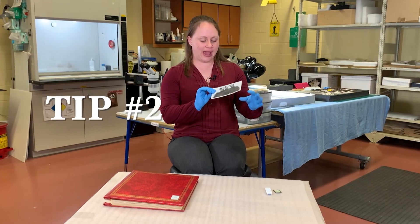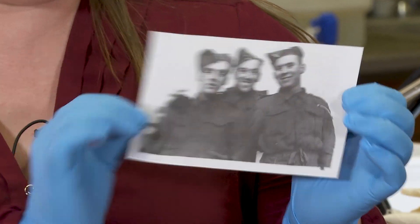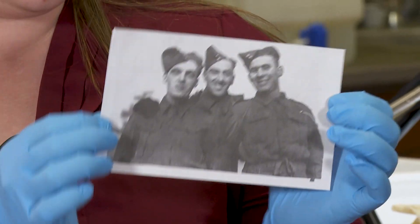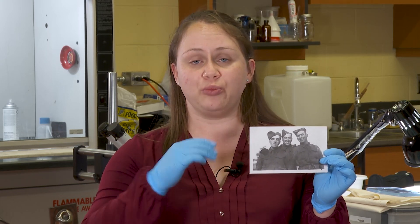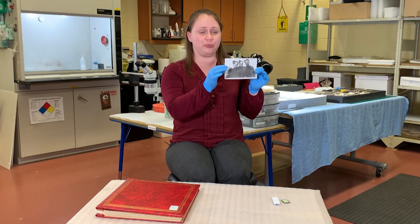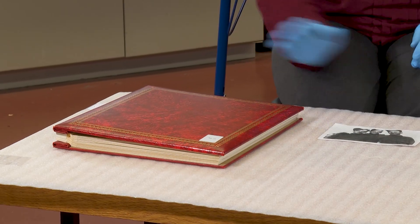My number one piece of advice would be how to preserve photographs. For example, if you have a photograph that you really love and maybe you have it framed on your wall at home, instead of framing the original, you should take it down, have it scanned, and print out a copy. Then you can put the original away and know it's safe, and you can still enjoy your image.